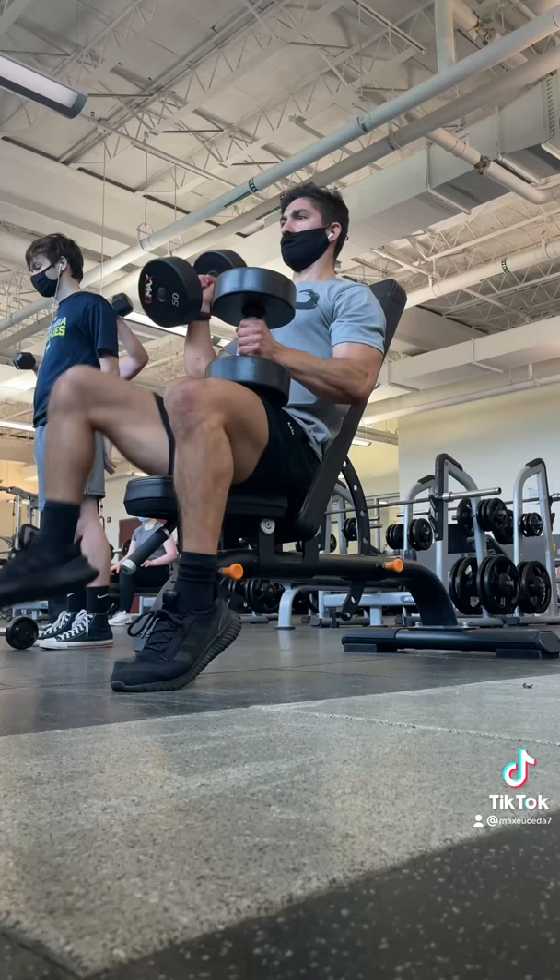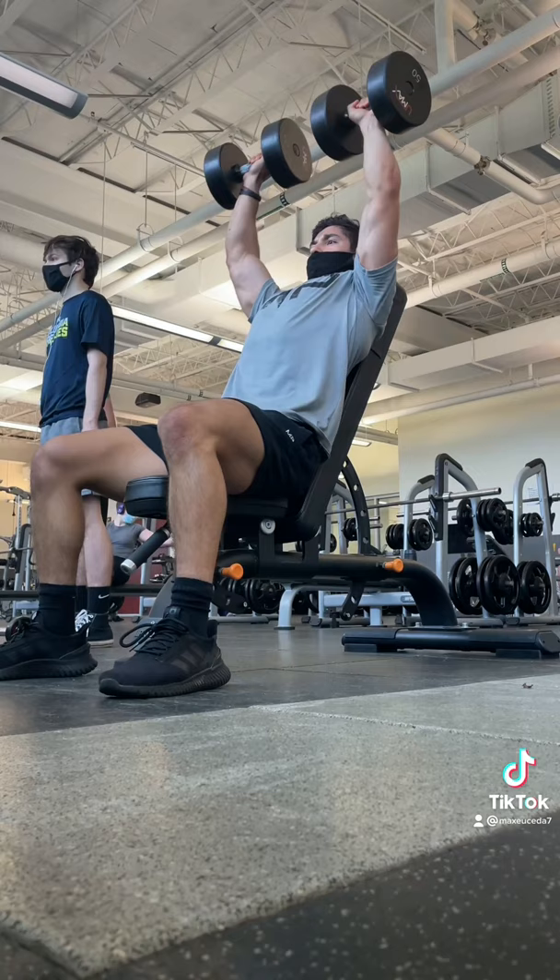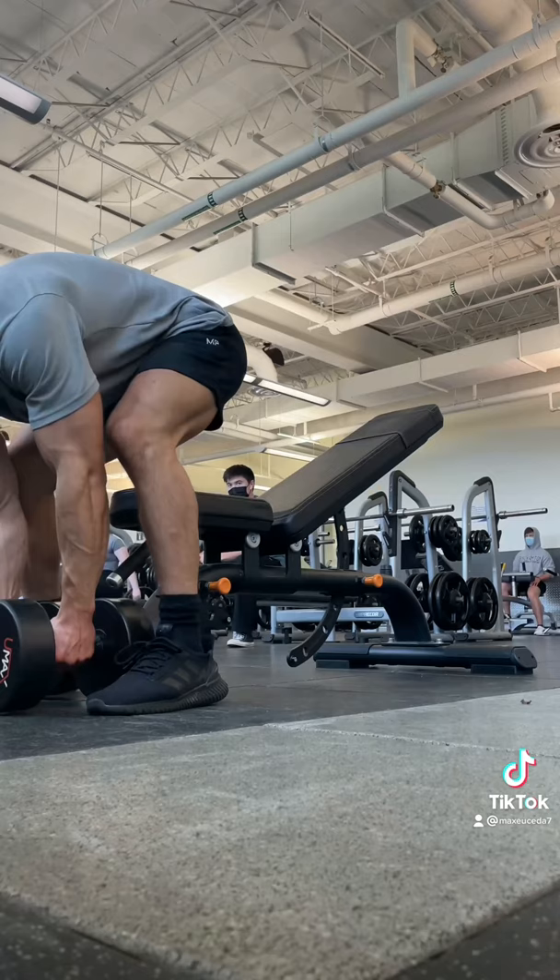Then, tilt your elbows outwards until the dumbbells are just in front and above your shoulders and you're ready to start your set. This applies to pretty much any overhead seated exercise, but for the incline press, I prefer to hoist the dumbbells up simultaneously so that I can lie back onto the bench in a much more controlled manner.